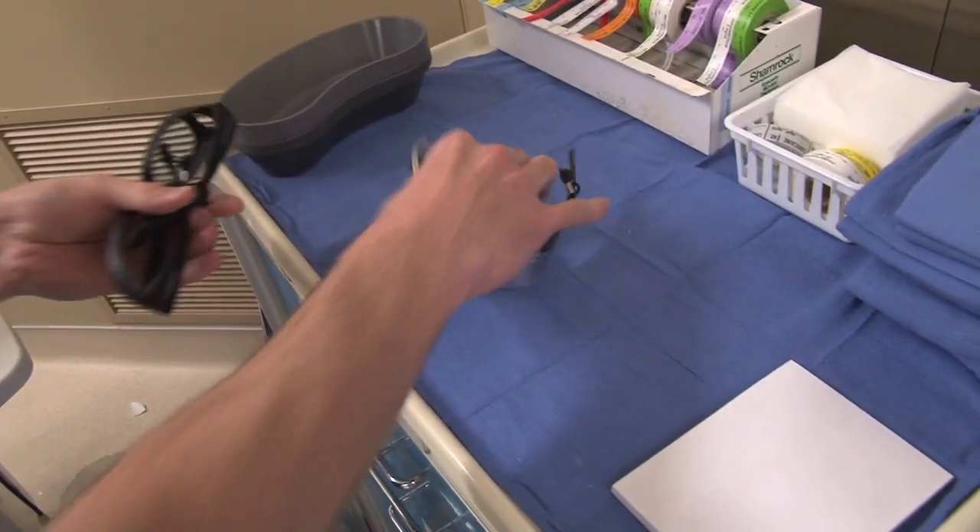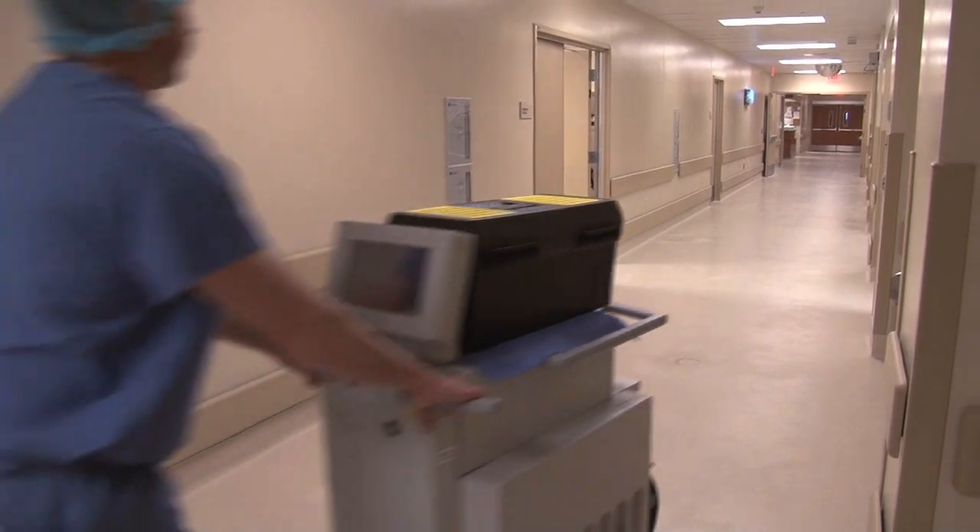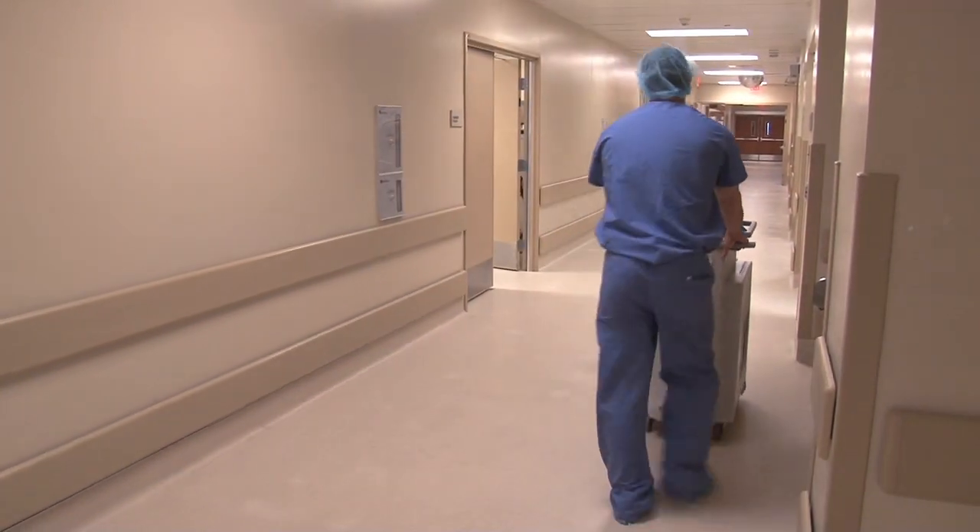Once the case is complete, collect all laser eyewear. This concludes the laser safety eyewear video. Thank you for watching.